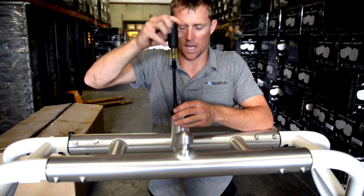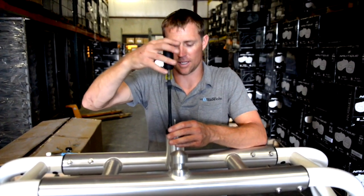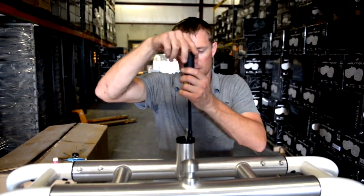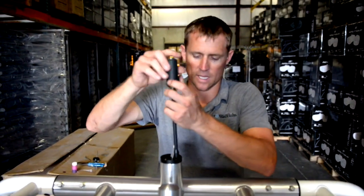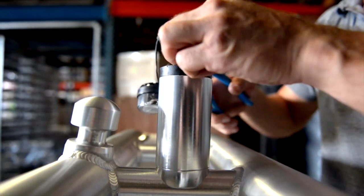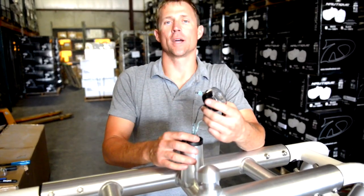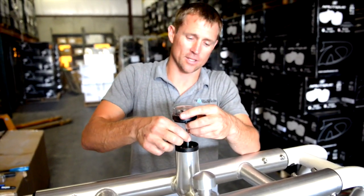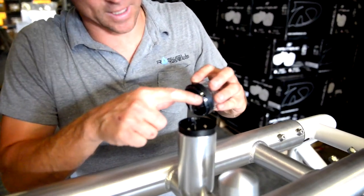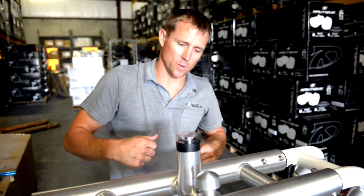Do not fix the light to the base until you're absolutely ready and your wiring is complete — it is a one-time mount. Once you lock these lights onto that base, they will not come off. Get the wires crimped together with butt splices, apply heat shrink, then tuck the wires down into the base. Line up the indicator mark, give it a little snap, and it's locked on and done.